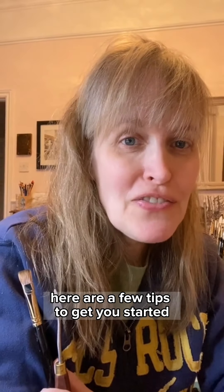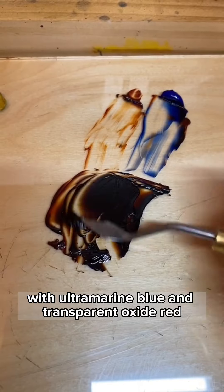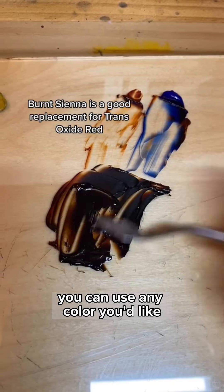If you're new to oil painting, here are a few tips to get you started. I'm mixing a neutral color to get started with ultramarine blue and transparent oxide red. You can use any color you'd like.